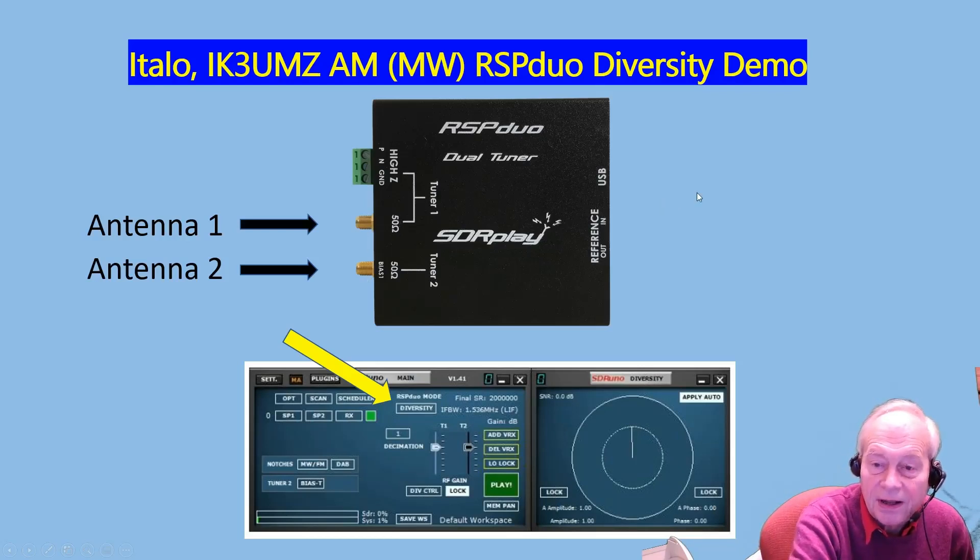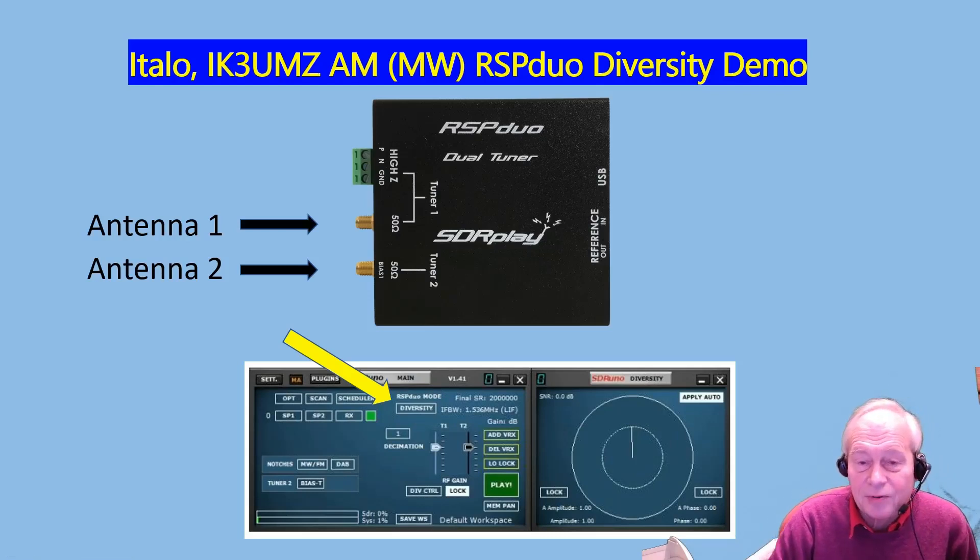The dual tuner RSP Duo takes two independent antenna inputs and presents them phase-aligned to the SDR Uno software, which then supports diversity tuning. We're now going to look at Italo's demo, which shows how by adjusting the phase relationship using the rosette control, Italo is able to select between two medium wave stations transmitting on the same frequency.